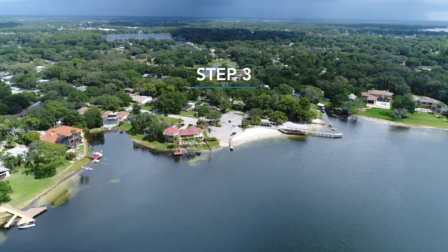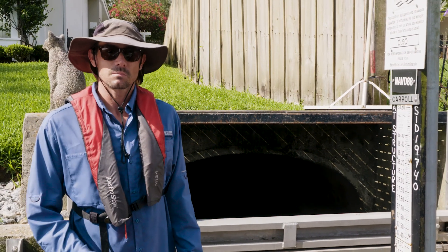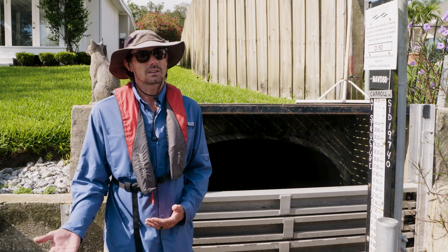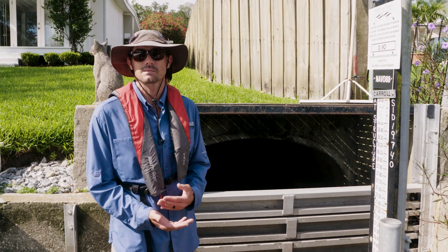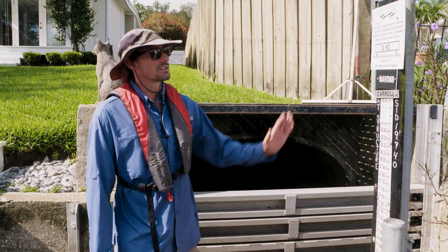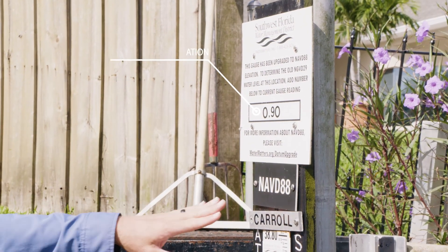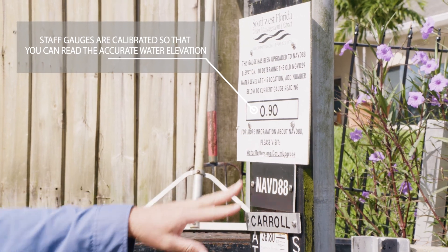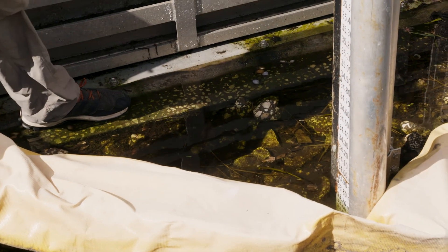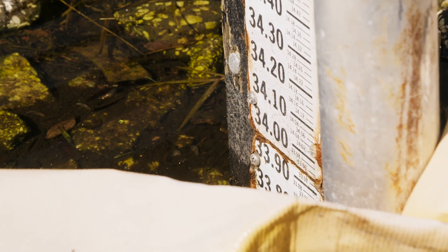An important piece of information we need to collect anytime we're doing bathymetry is the current elevation of the water level. You need this data because although we're reading everything in absolute depth — say 10 feet — a spot that is 10 feet deep now is going to be different during a drought or at the end of summertime when water levels are much higher. Southwest Florida Water Management District has a staff gauge on many lakes that tells you the current datum being used and the current water depths. The water level is currently 33.72 feet above sea level, NAVD 1988.